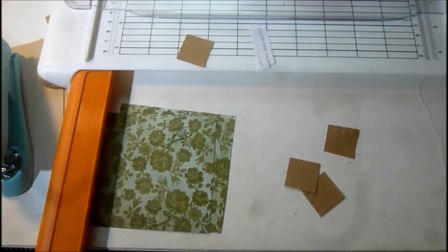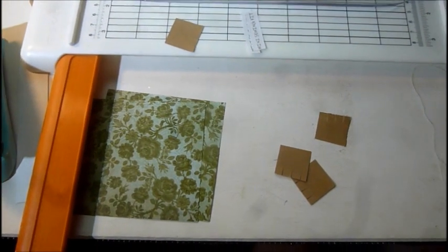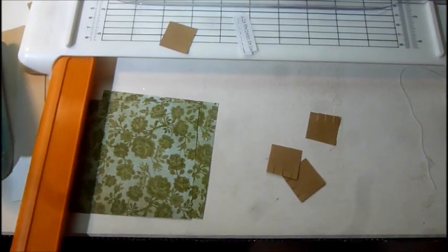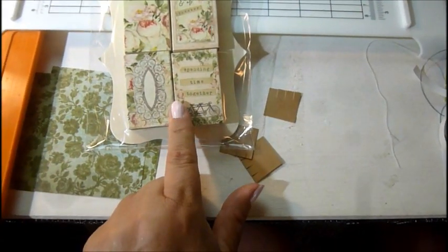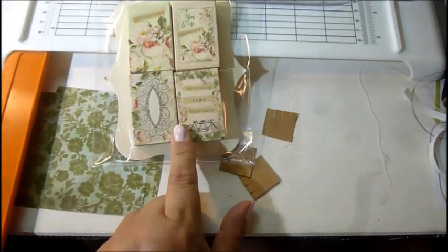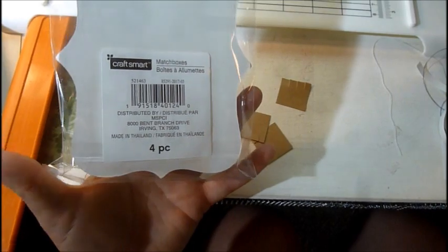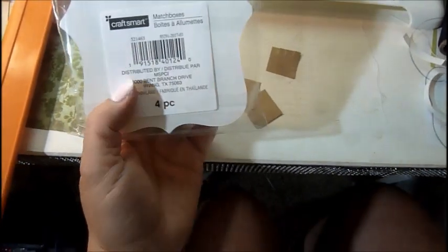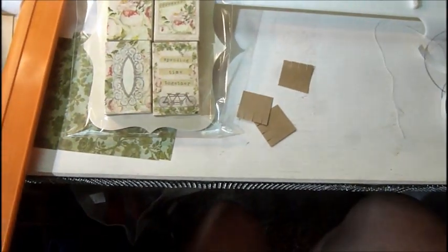Good morning everyone, this is Gail with Bring It to Life, and I'm bringing you craft series spring/summer number five. Some of you will remember me hauling these from Michael's a while back — they have these in their little dollar, two-dollar, three-dollar bins. They're from CraftSmart and they're called matchboxes.